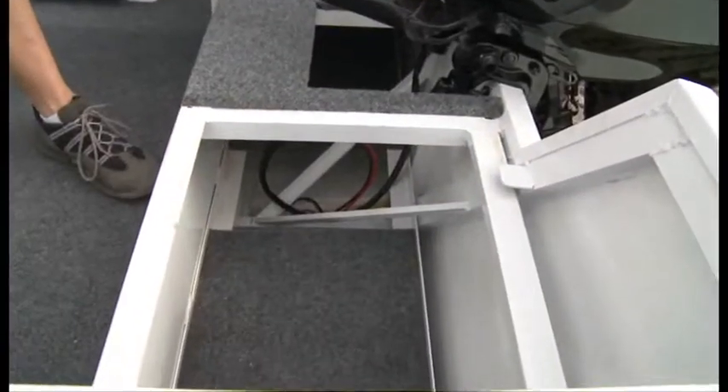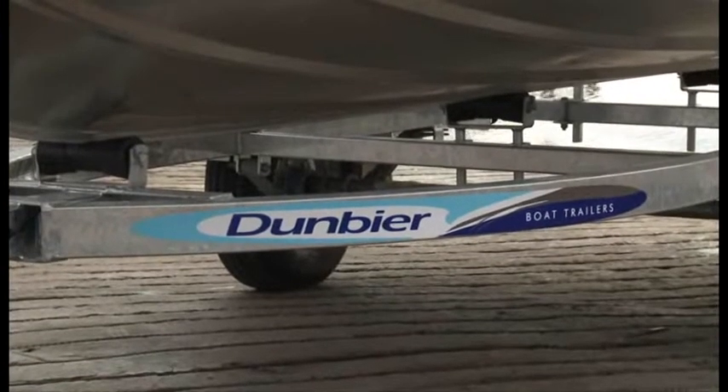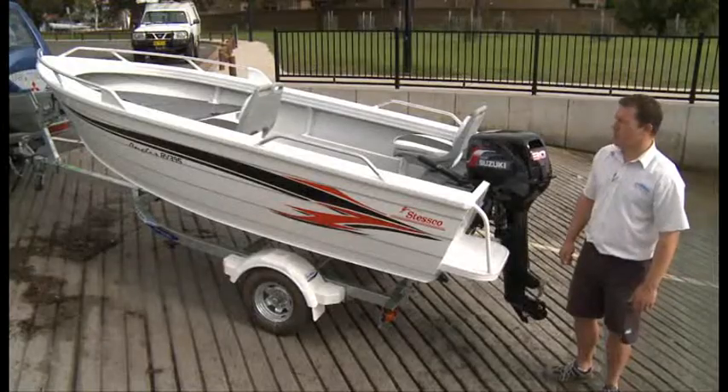As always with Stesco, the boat is customisable to suit your own personal boating needs. The RV395 Angler comes on a Dumbia trailer, offering good support and an Australian built package.